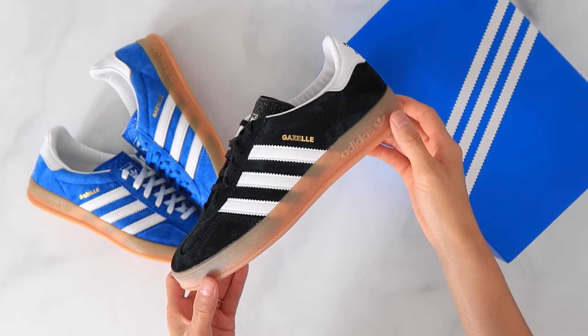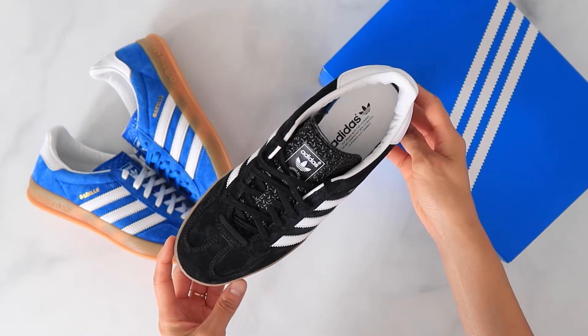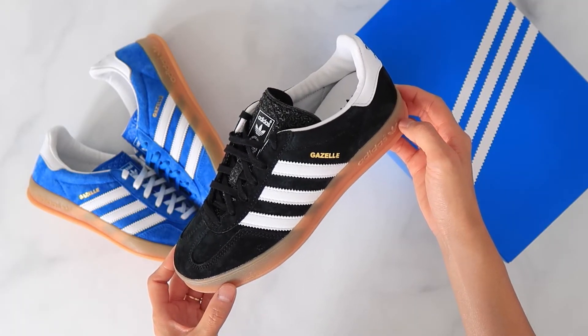I did also get the black pair on sale and I noticed the upper is more of a nubuck compared to the hairy suede on the blue pair, so a minor detail if you're trying to figure out which one you want to buy.